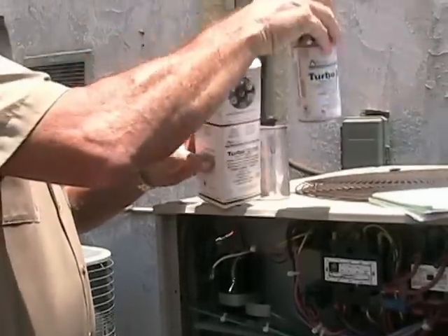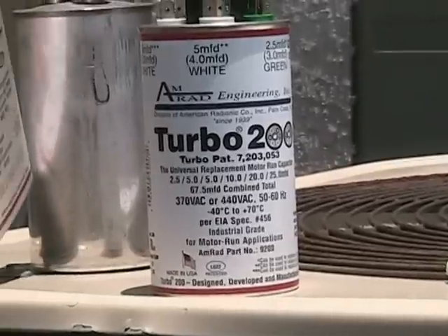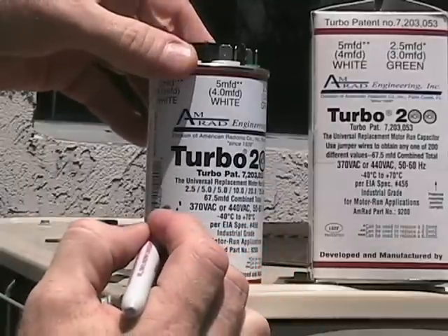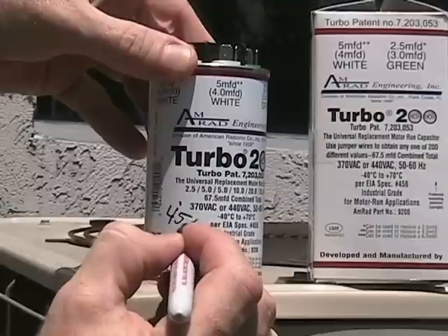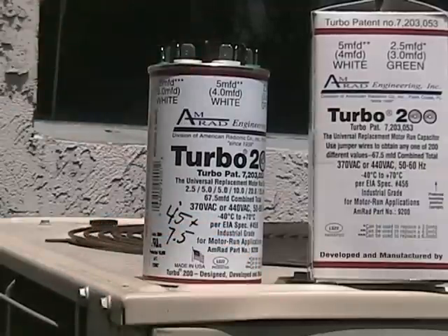Now let's pull the new Turbo out of the box. Use the AMRAD marking pen and write down the values that you will be connecting on the Turbo. This will be important when reconnecting or for reference down the road.